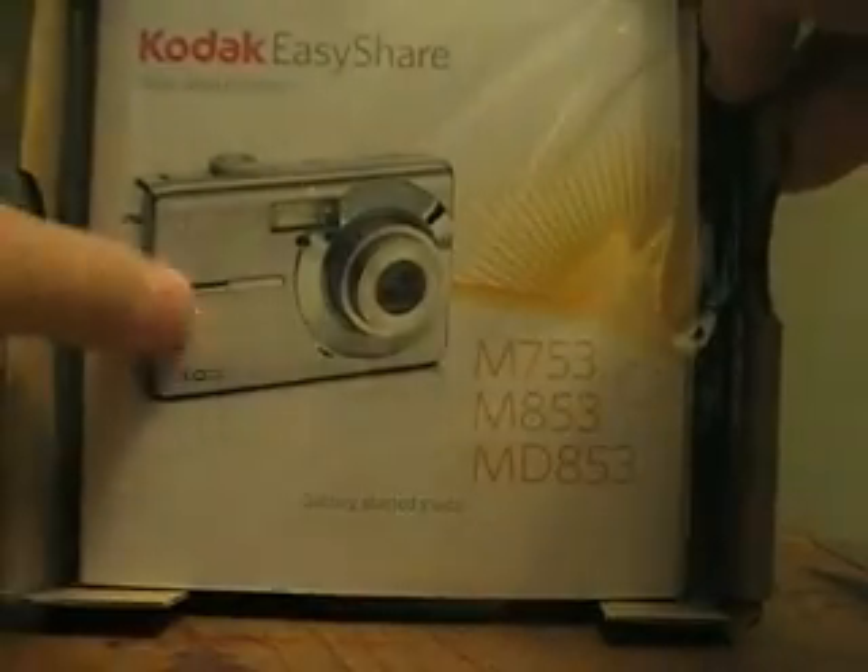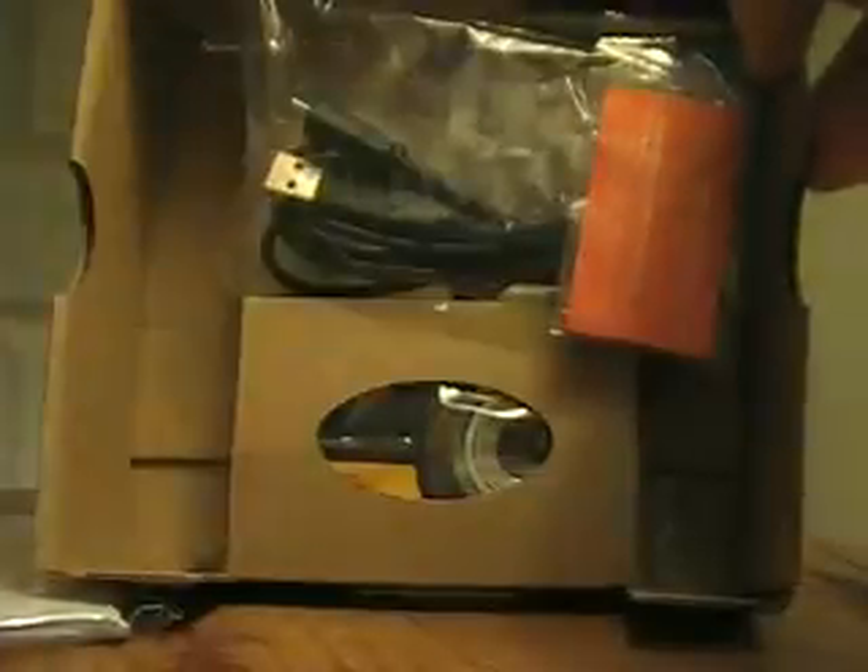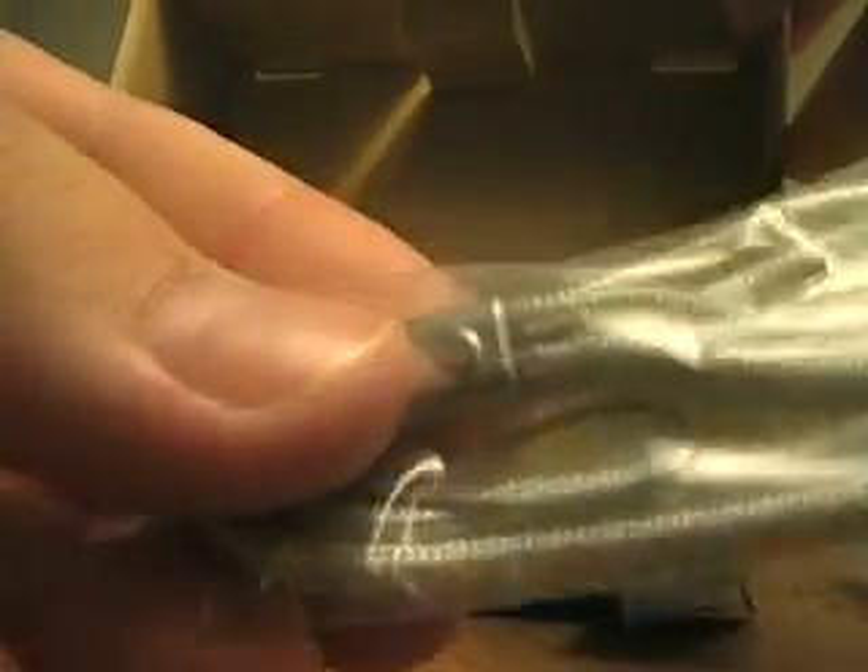So the box is empty. This is what comes inside. You have the Kodak EasyShare Getting Started Guide, a battery which is rechargeable, a USB to connect with a computer, and an adapter for the dock, and lastly a wrist strap.